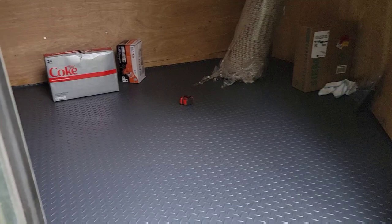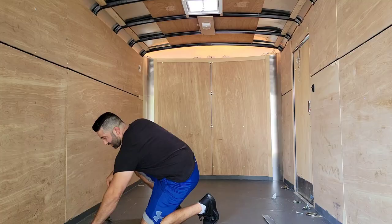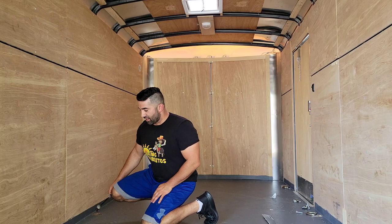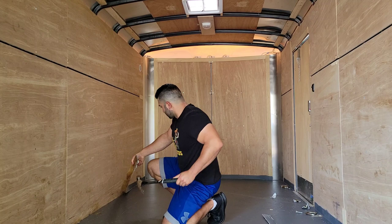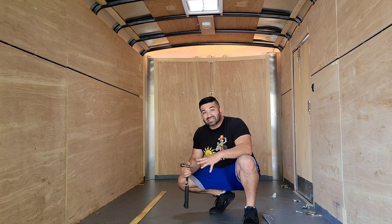I did mess up once and I'll show you how so hopefully you guys don't make the same mistake. Now let me prepare the floor, clean it up so I can put down that coin gray flooring made by Husky. First we have to take out all this trim that goes around the edges so it can sit a little bit closer to the wall — we don't need it, so we're going to take it off and trash it. Then we're going to bring in the floor and do a dry fit, lay it down, and see how it's going to fit.